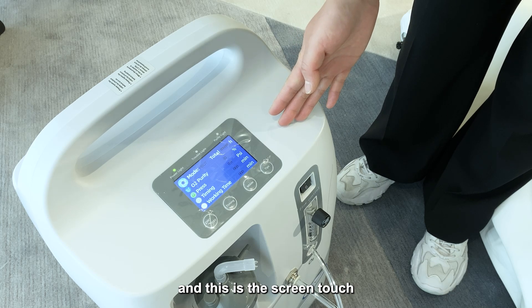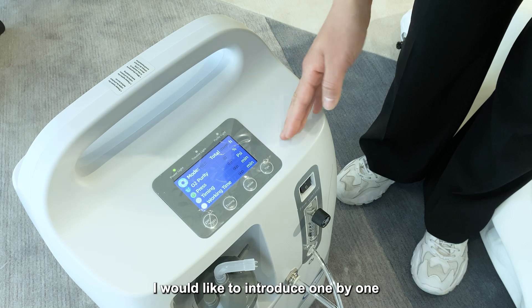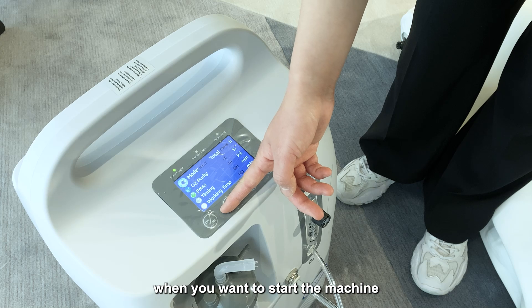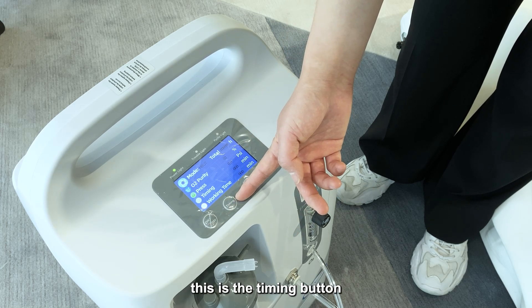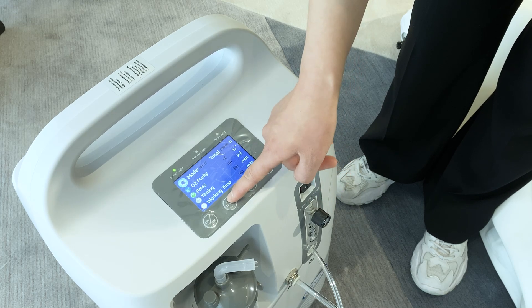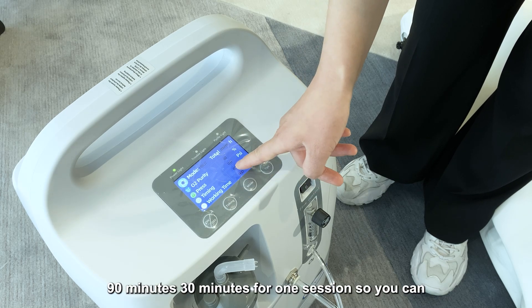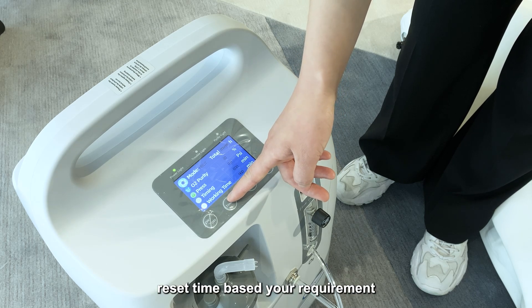This is the touchscreen on top of the oxygen concentrator. This is the on/off button — when you want to start the machine, you press this button. This is the timing button. You can set the time to 60 minutes, 90 minutes, or 30 minutes per session, so you can adjust the time based on your requirement.